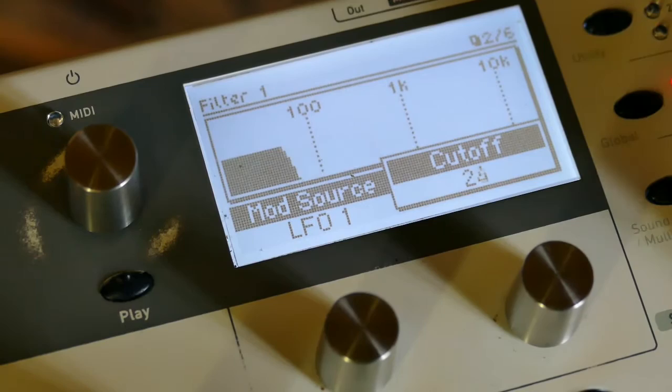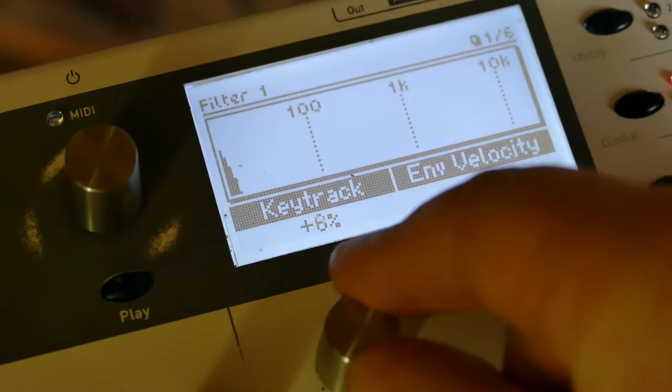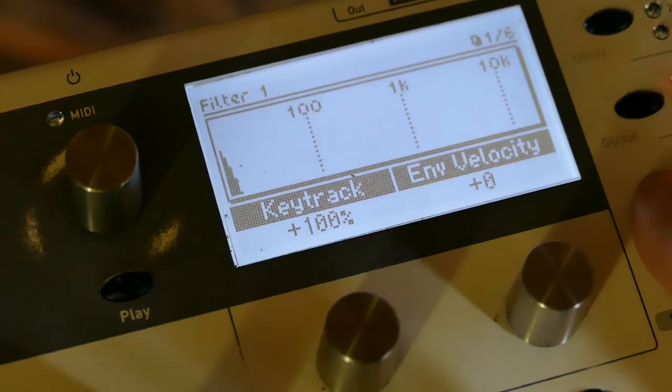I'm going to set the cutoff to zero, set the resonance to 42, and set key track to 100%. Right now I should not be really getting anything — and that's good.